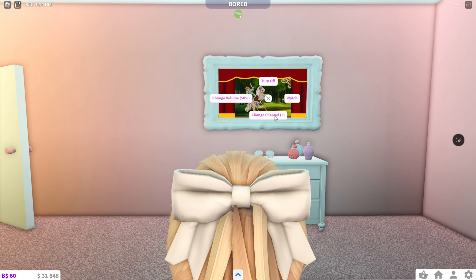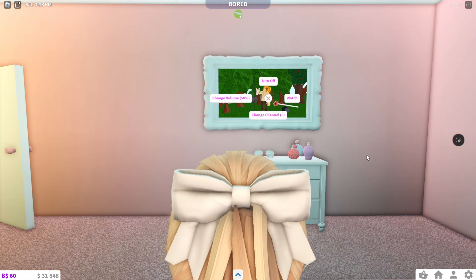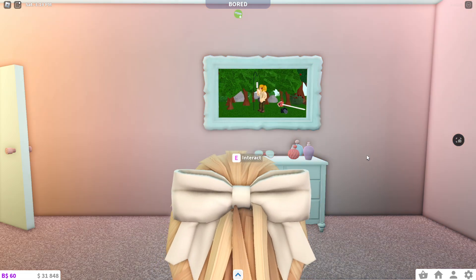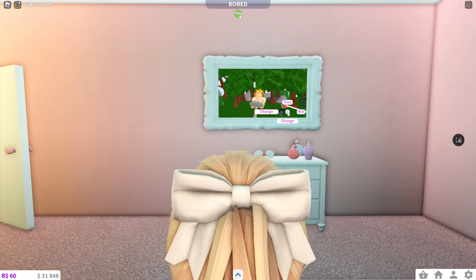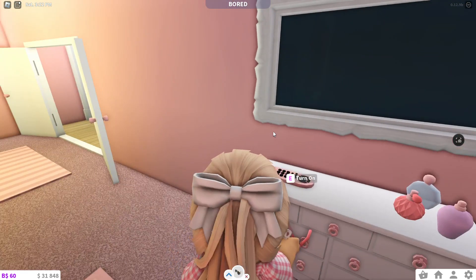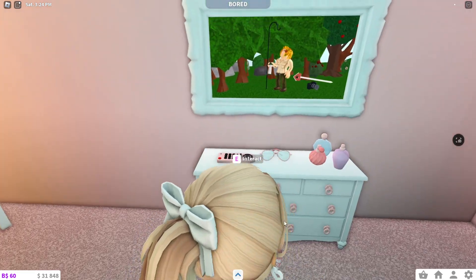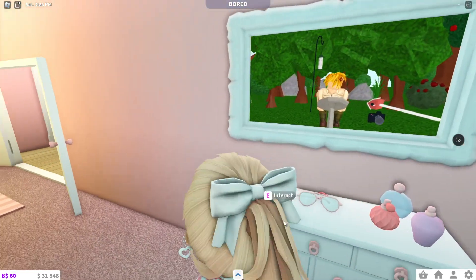Anyways, the third one is like this horse one. The fourth one is just a fireplace, and the fifth one is kind of similar to the third one. But that is it — just turn off the TV. You can also change the volume if you'd like to. If you have a remote, it can also interact with the TV.